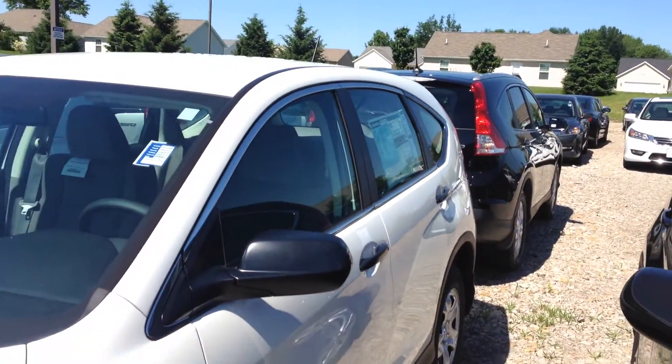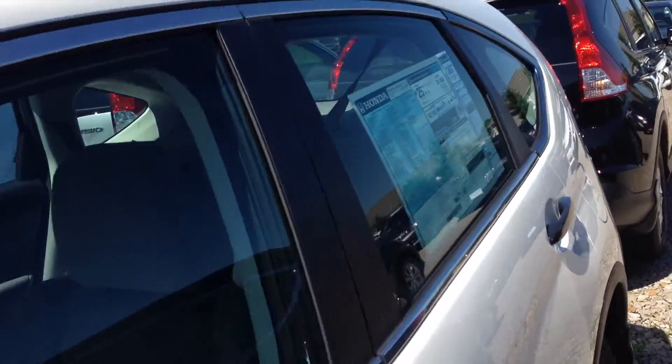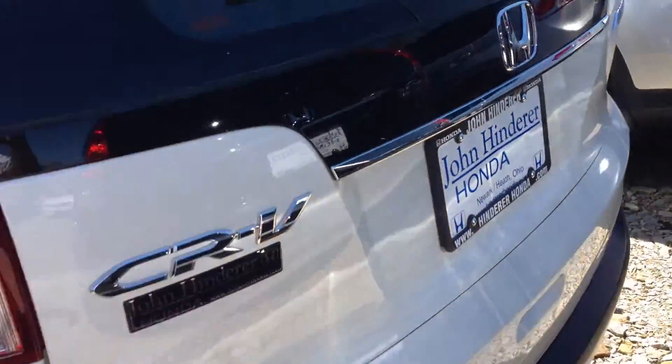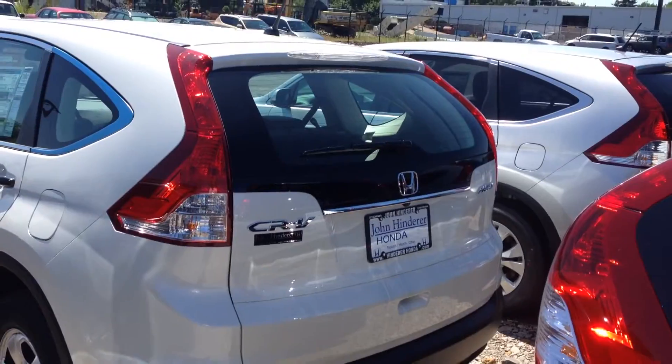Of course it's the newer body style, which gives you about 70 cubic feet of space in the rear cargo area, which is insane. It'd be about the equivalent of putting 70 basketballs back there.